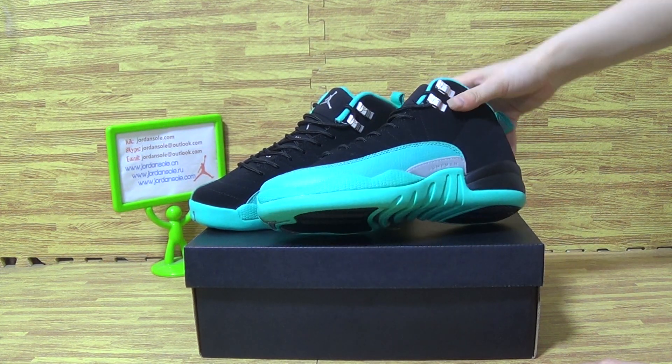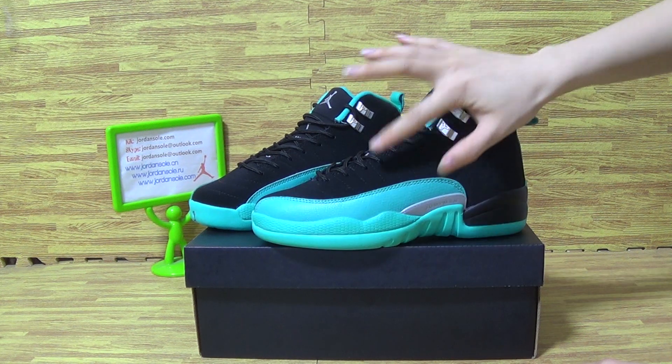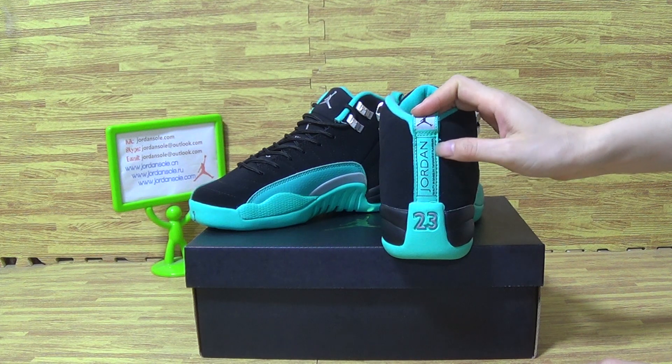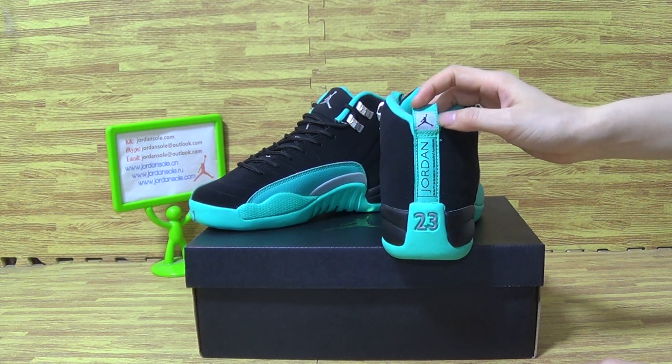You can see this pile of shoes come with the new colorway and black shoes upper. On the back with 23 on Jordan and also a little black jumpman logo.